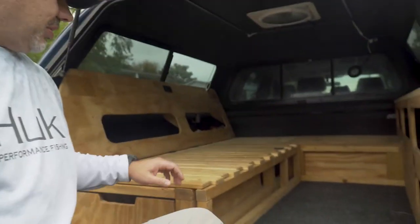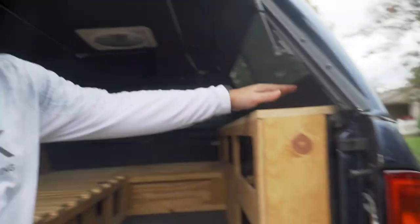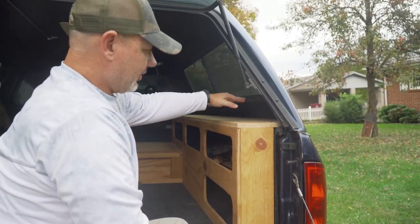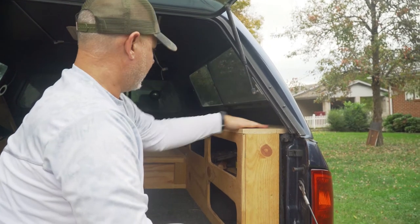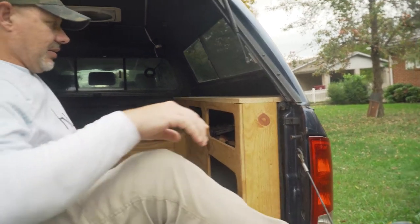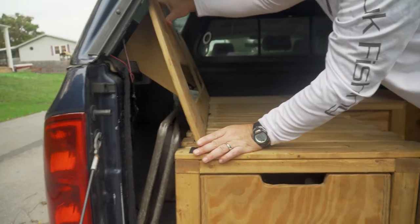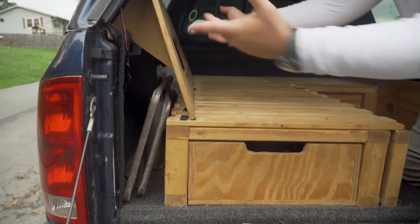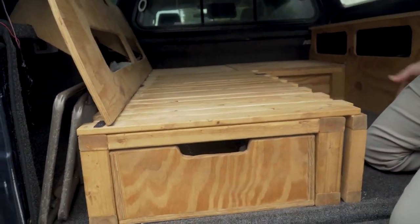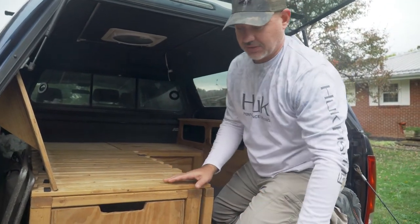One other thing I want to show you — all this stuff comes out really easily. It basically supports its own weight here. It's got Velcro underneath and sits on the shelf right here. All I have to do is pick this up and pull it out — no problem. I take this piece out, it's basically Velcroed in. These are all separate pieces I can take out. I can literally take this whole system out of the truck in just a couple minutes. It takes no time at all.